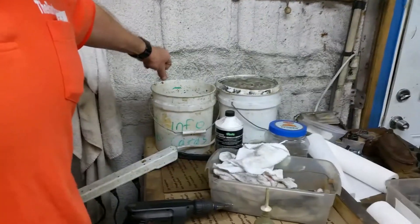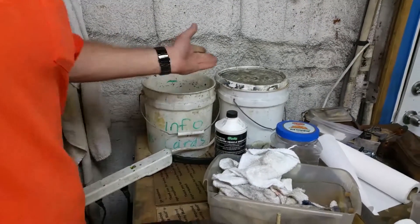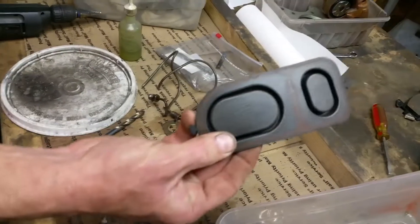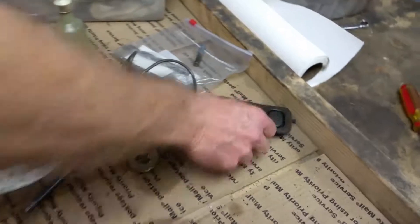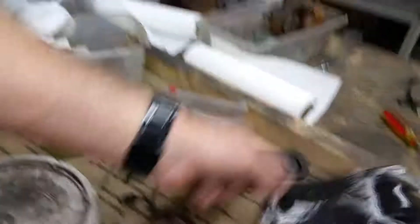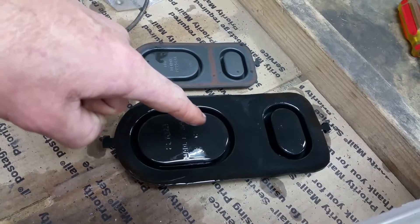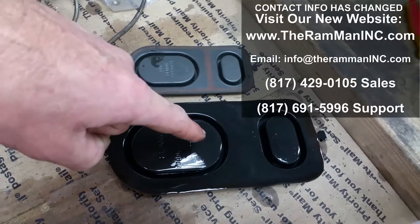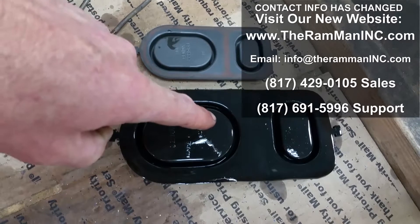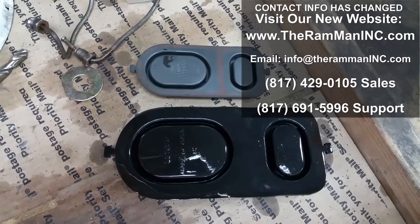I wanted to do something just for fun. Here's a master cylinder gasket — an original one for a B-body — and we just dipped it in a petroleum product, just mineral spirits. There's what one's supposed to look like, and there's one after having a little bit of reaction. Don't tell me that it can't happen and can't affect anything and can't swell the seals and the cups — exactly what I showed you over there on that proportioning valve piston.